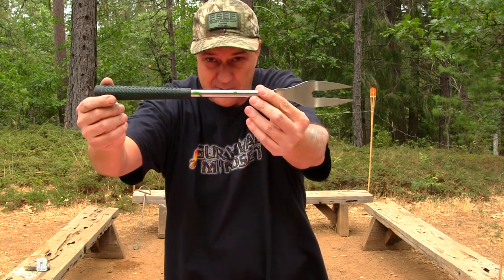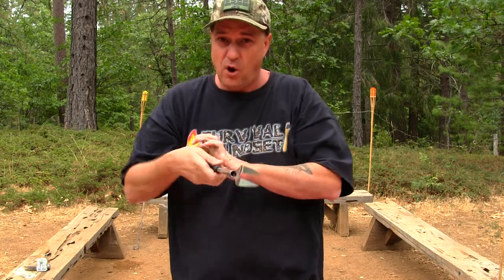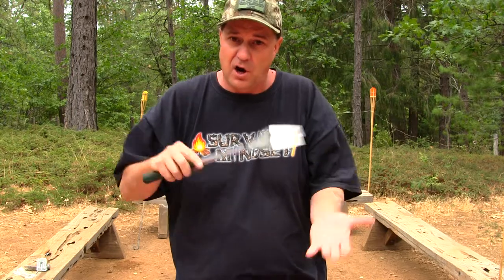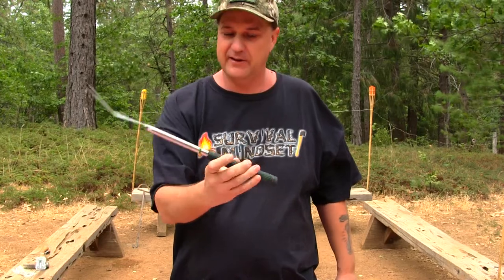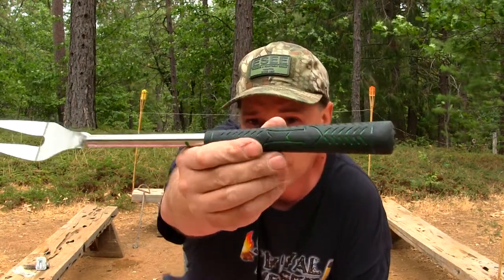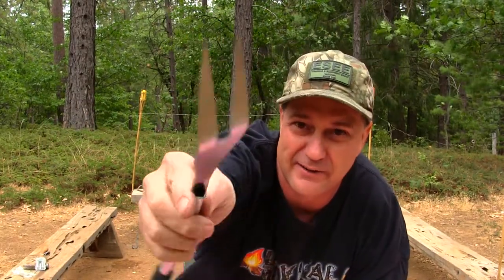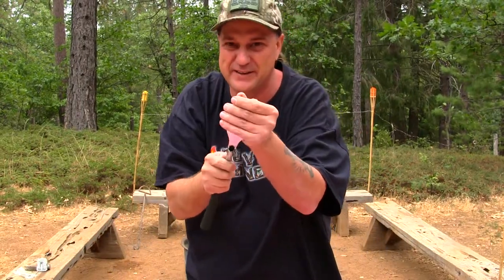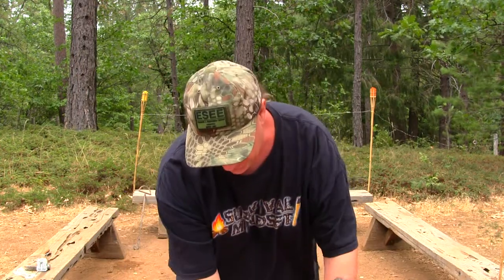Here's another utensil — this is great for holding down a steak while you're trying to cut it, or pulling a steak or any kind of meat right off your grill onto your platter. It's got a really long extension handle with a golf grip, and it's made out of really good stainless steel. This stuff is not bending — it's tough, even the tips are tough on this.